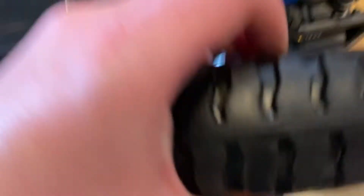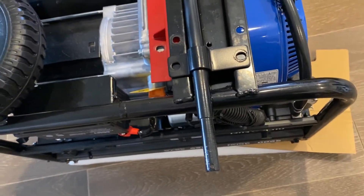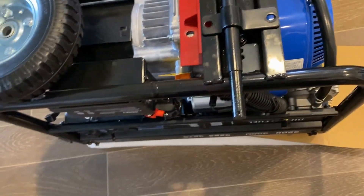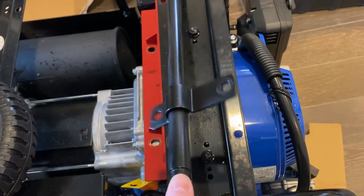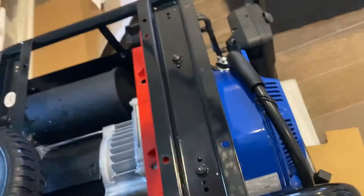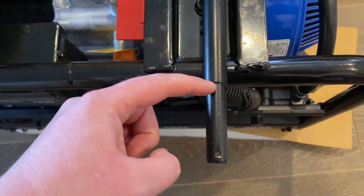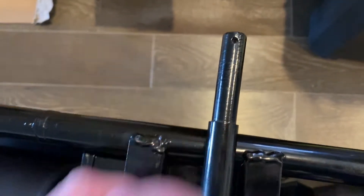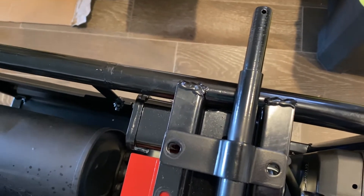I tried loosening the bolts to slide the pipe, but then realized it's soldered to it so I can't do that. I had to unscrew all the bolts again. Now I'm going to flip it so that the lip on both sides is exposed, and hopefully that will work. That's the next thing — let's find out.